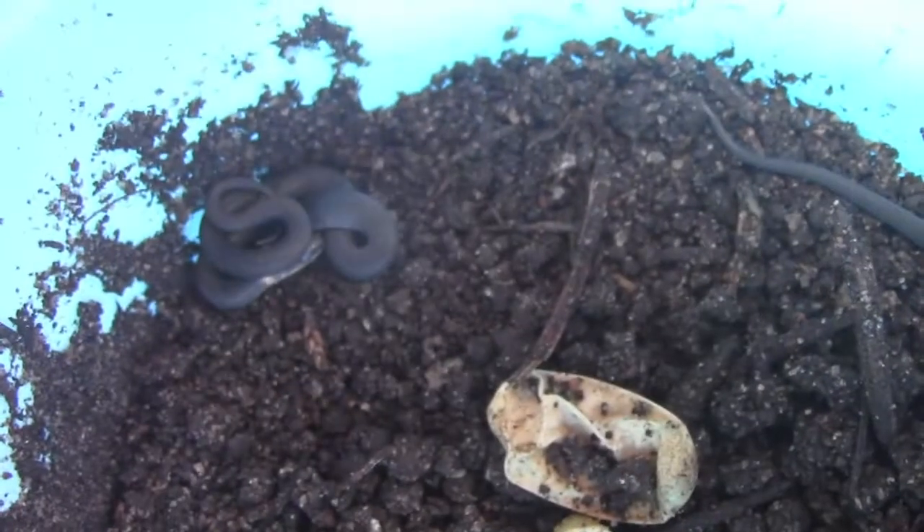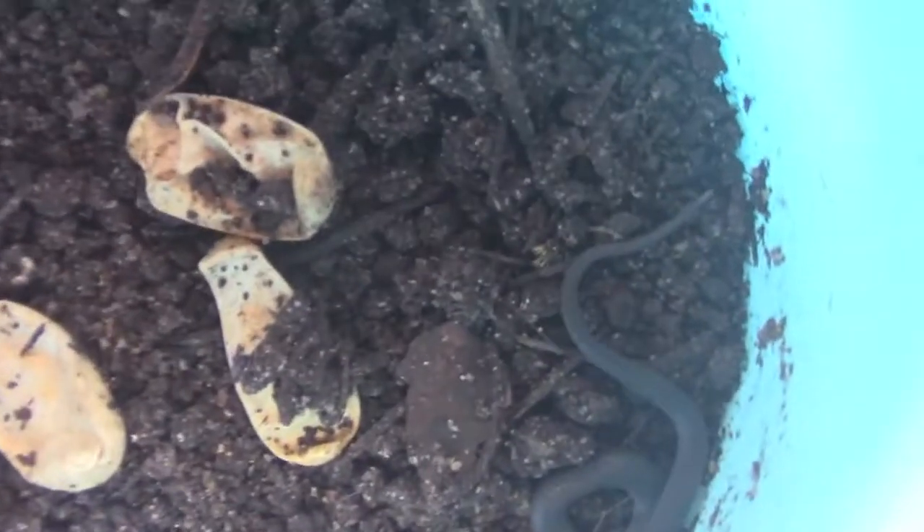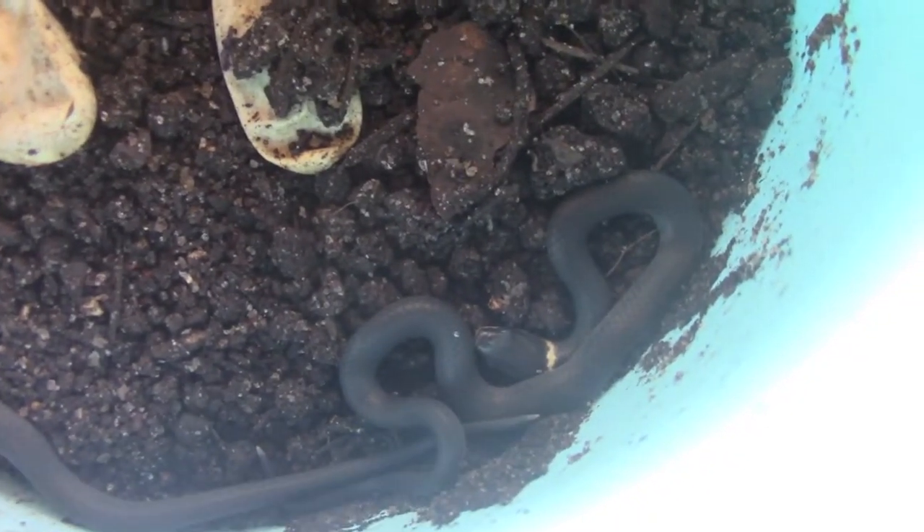One time I flipped over a rock and found some eggs in there. I figured it wasn't an earth snake because those were too small to lay such big eggs, and it's not a DeKay's brown snake because those are live-bearing — so I figured it was a ring neck egg.